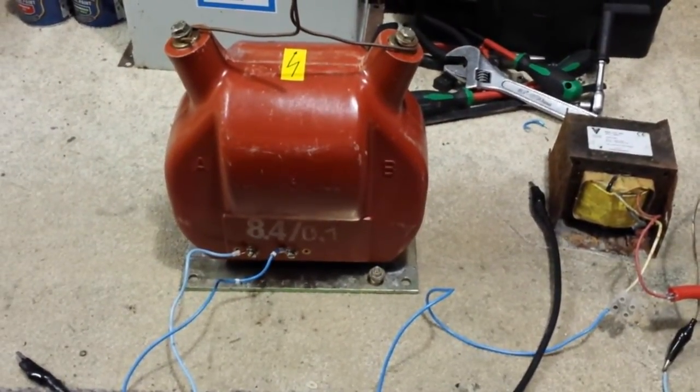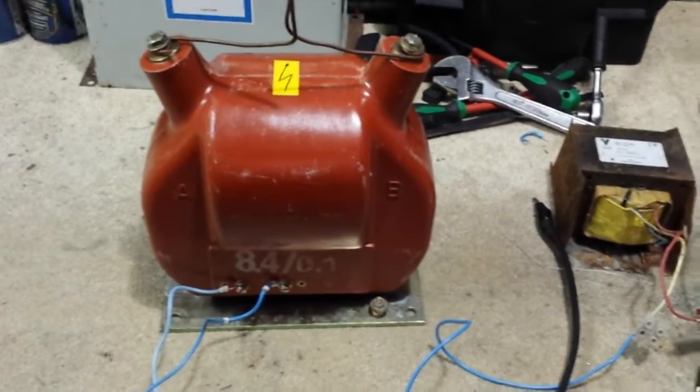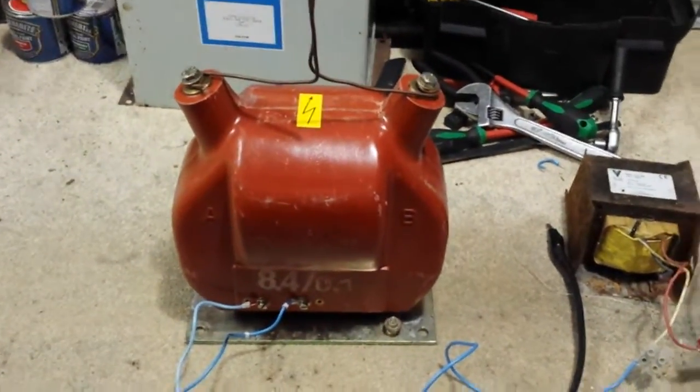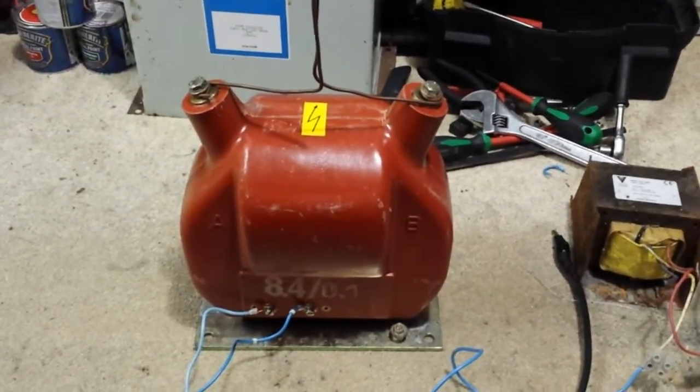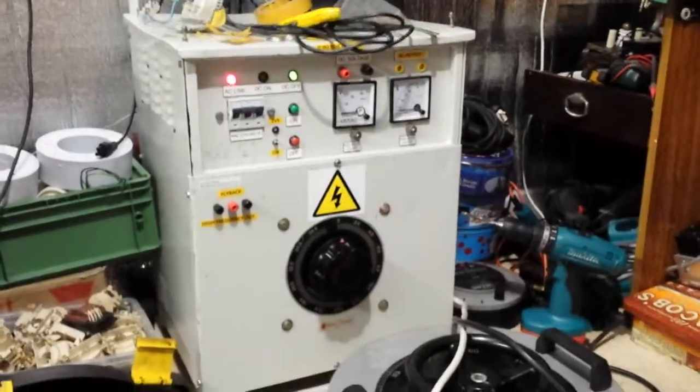Hello there, my good friends of YouTube. This is a potential transformer, and I'm going to run it on a Jacob's ladder at only 600 watts. At 600 watts, this gives out a very nice output. I'm going to be running it on a variac today.